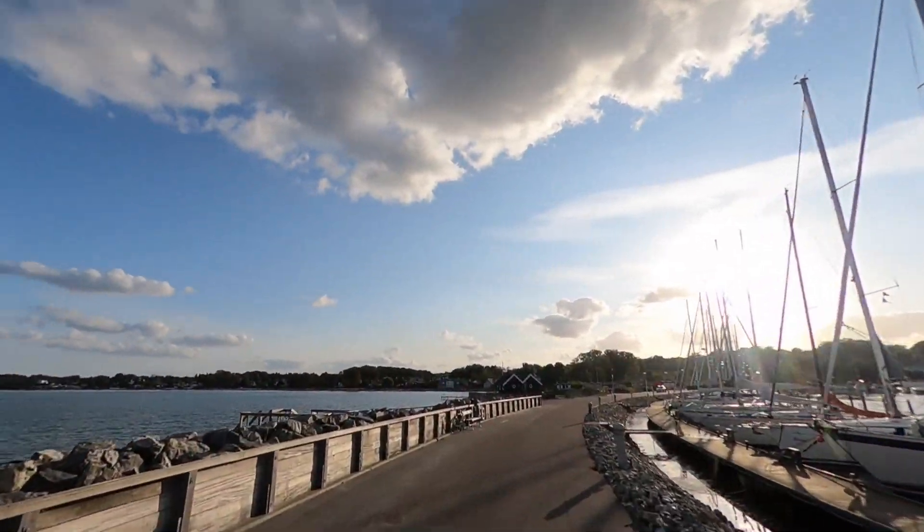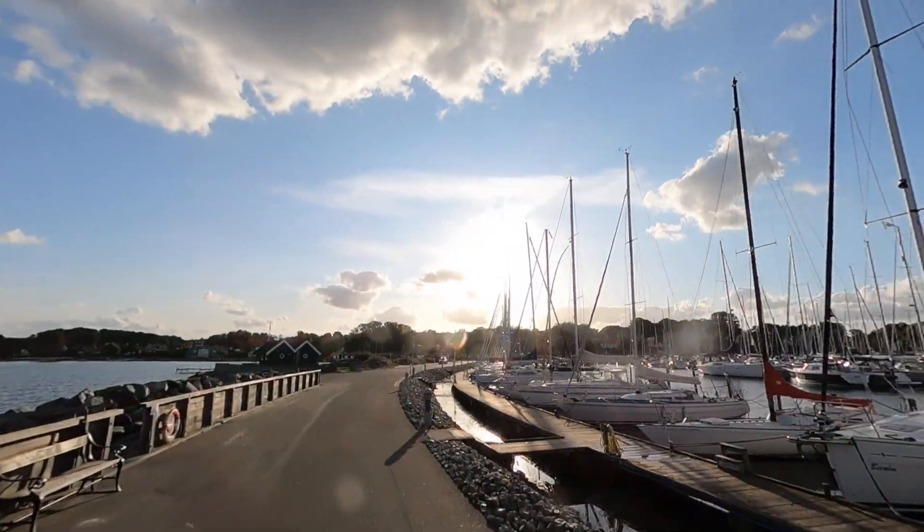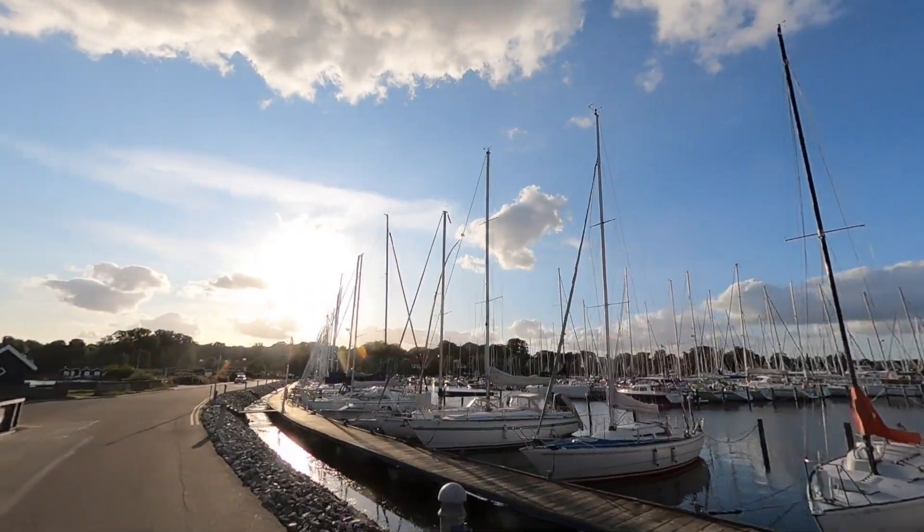This was an excellent opportunity to show you a little bit of the nice surroundings — it's very close to where I work.